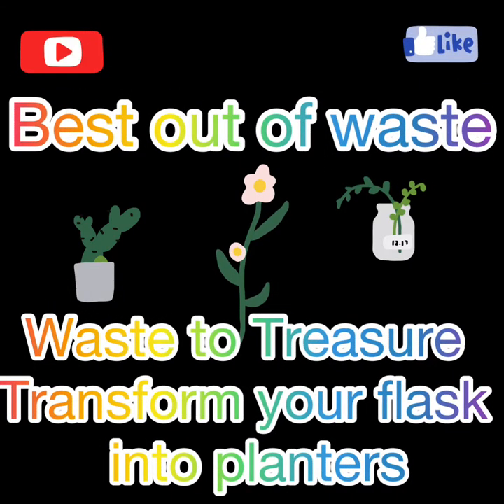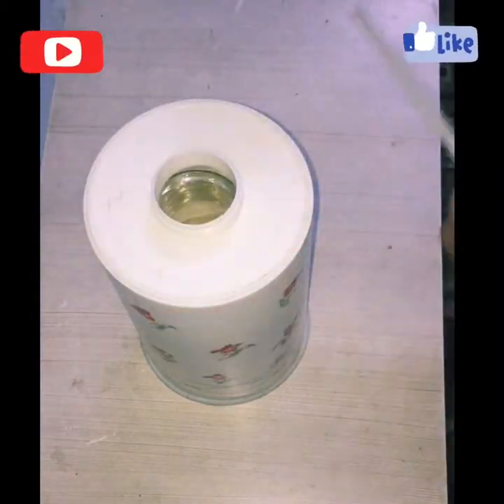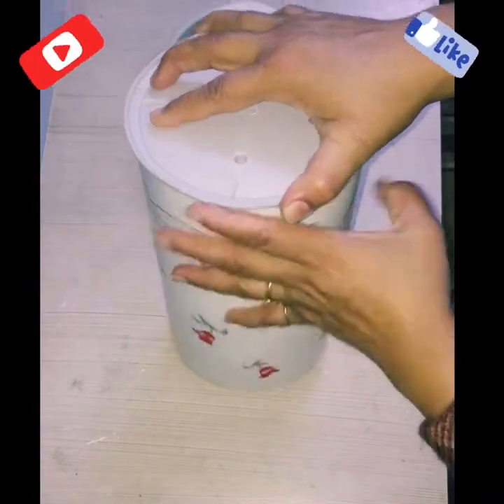I have converted this waste and old flask into three beautiful planters. You may not have the same flask but you can get the idea of how we can convert trash into a treasure.